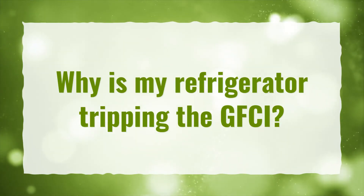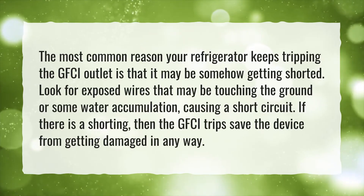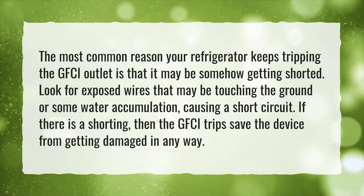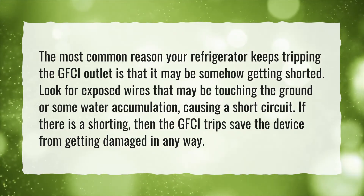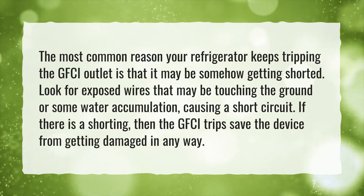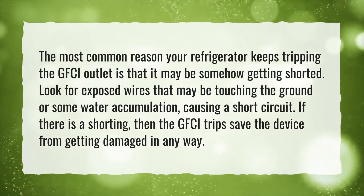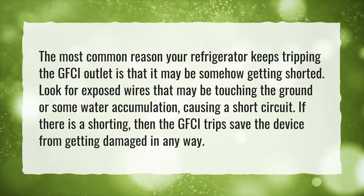Why is my refrigerator tripping the GFCI? The most common reason your refrigerator keeps tripping the GFCI outlet is that it may be somehow getting shorted. Look for exposed wires that may be touching the ground or some water accumulation causing a short circuit. If there is a shorting, then the GFCI trips to save the device from getting damaged in any way.